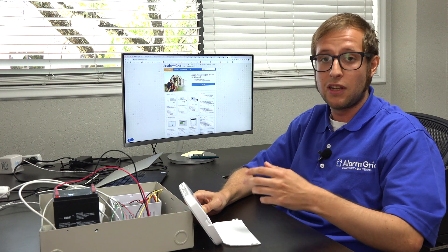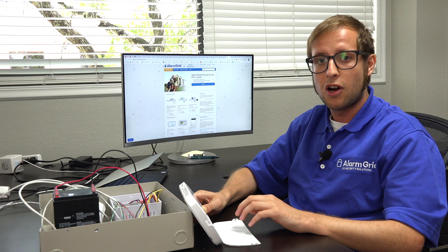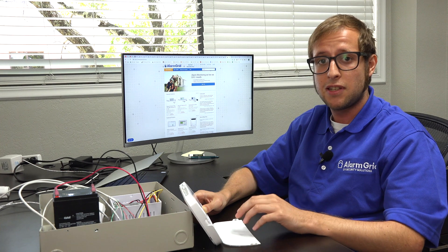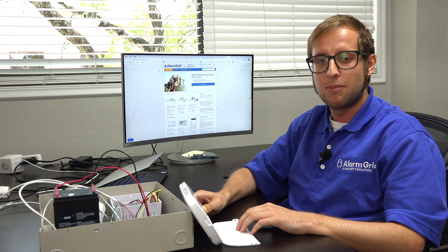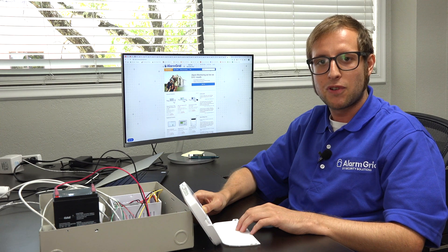Today we've covered deleting a wireless zone from the Neo system and wiping the zone definition for a hardwired zone. If you have any questions about the DSC PowerSeries Neo system, its accessories, or alarm monitoring service in general, send an email to support@alarmgrid.com. If you found this video helpful, give it a thumbs up, and remember to subscribe to our channel for updates on future videos. Thank you.